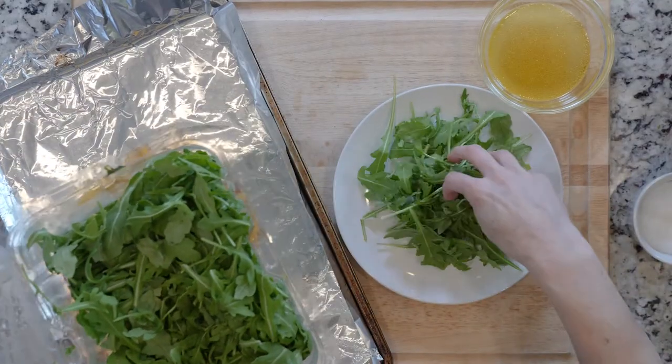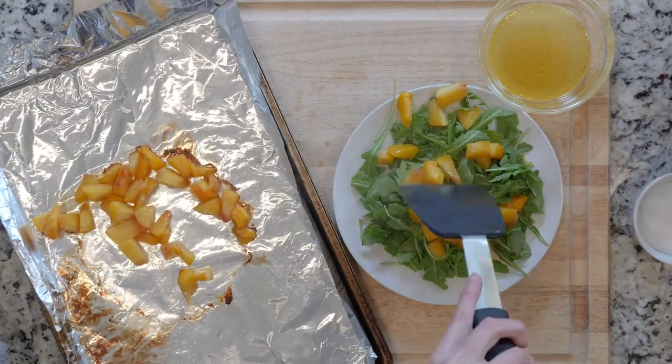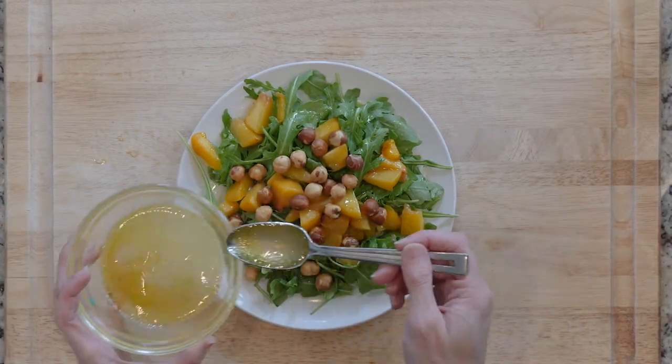When the peaches are done roasting, place one handful of arugula on a plate. Top with half the peaches and hazelnuts. Drizzle everything with the dressing and add a dash of pepper. Grab a fork and let's get eating.